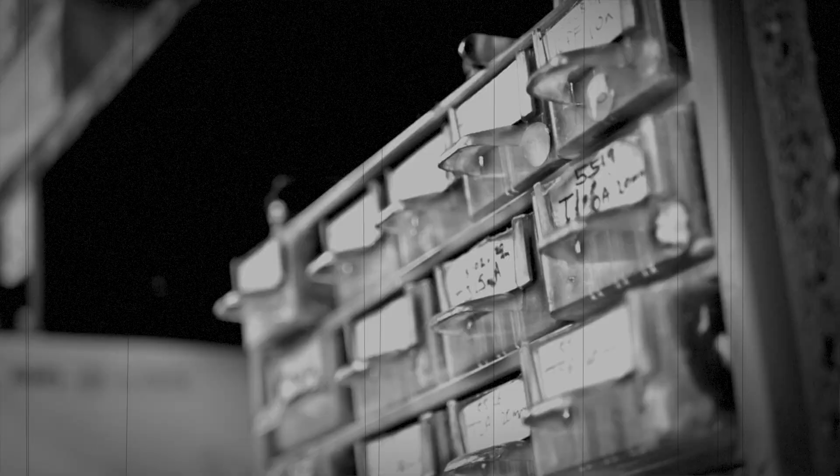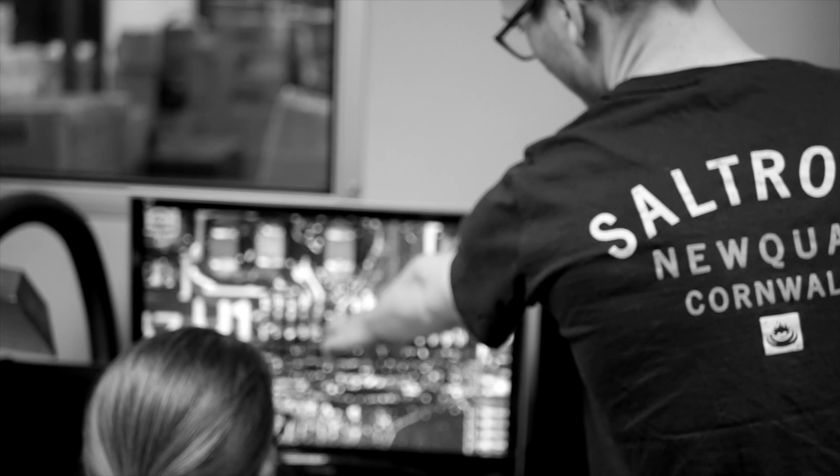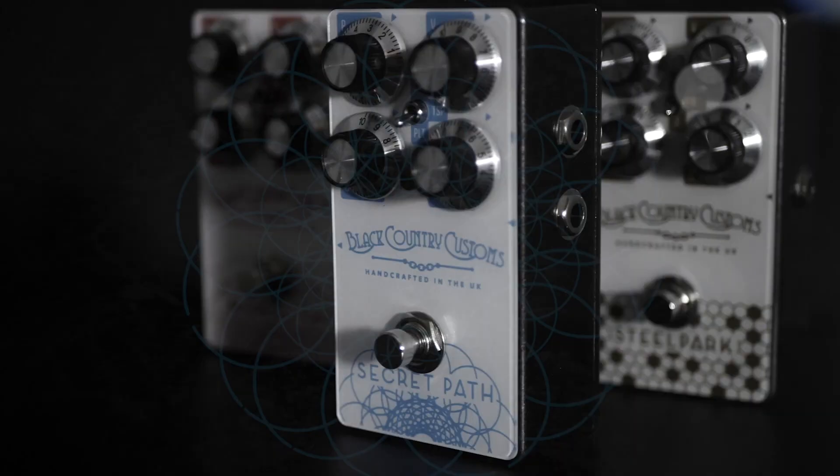Black Country Customs came about because we wanted to make the original lamps the way we originally made them. And as we did that, it became a more creative process than just repeating history.